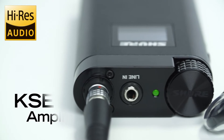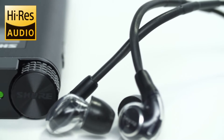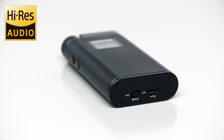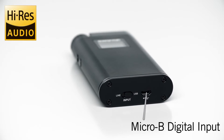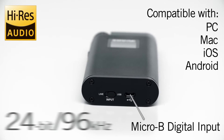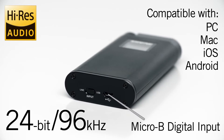One of the key features that makes the KSC1500 amplifier great is its ability to convert digital audio to analog audio from most of today's portable digital devices, including PC, Mac, iOS devices, and Android platform devices, using a high-resolution, 24-bit, 96 kHz sampling rate.